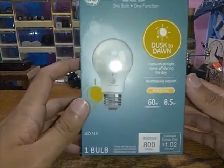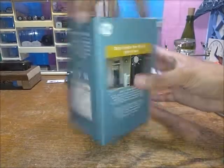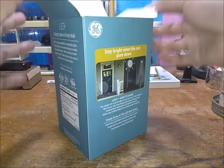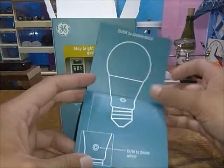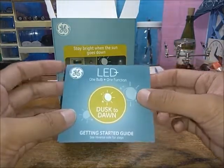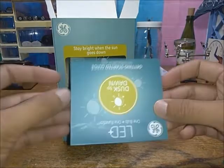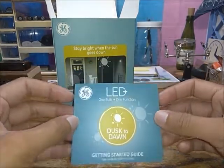Let's open it up, because that's an experience by itself. I'll try to be gentle and push it out — I just damaged it, but it really is a big box for what it is. Inside we have the getting-started guide, which is very simple — maybe oversimplified. It covers the dusk-to-dawn bulb and sensor, insert it into the fixture, turn on the switch, leave it on, and ensure enough light can reach the sensor.